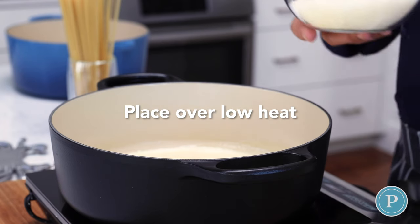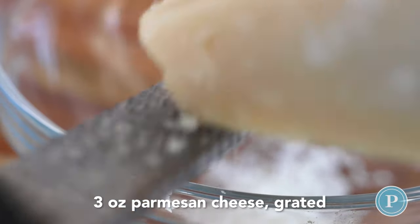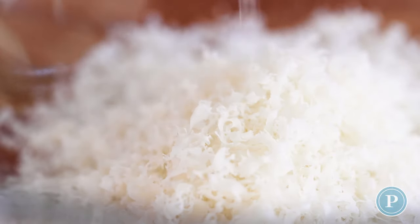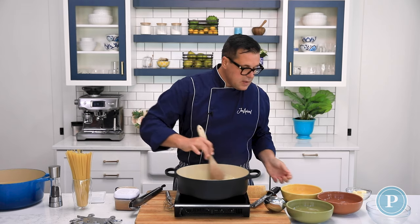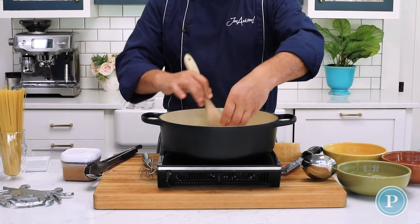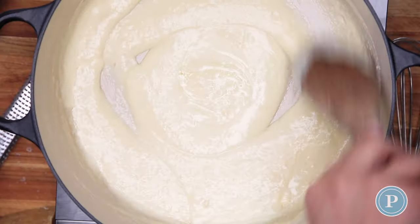I've actually used a microplane or a fine grater to grate the parmesan cheese. Because we're using finely grated cheese, we don't have to worry about using a whisk for this. We're just going to stir these together along with four pieces of butter, and this is gonna thicken it up. As you look in the pan you can see how it's just coming together nicely.